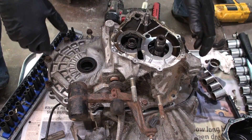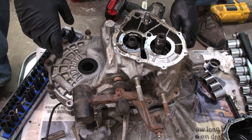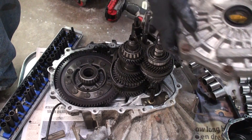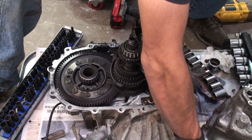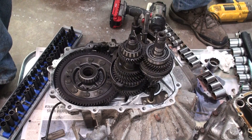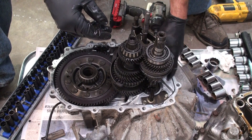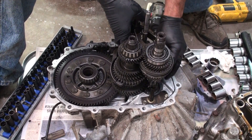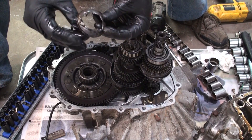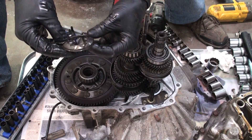Once you remove the little bolt back here, it pretty much will pull right on out. And that is your case removed. That last bolt I removed actually held this right here into place — it just sits like this. And here was the damage right here. So all that tearing down to get to this little booger right here.